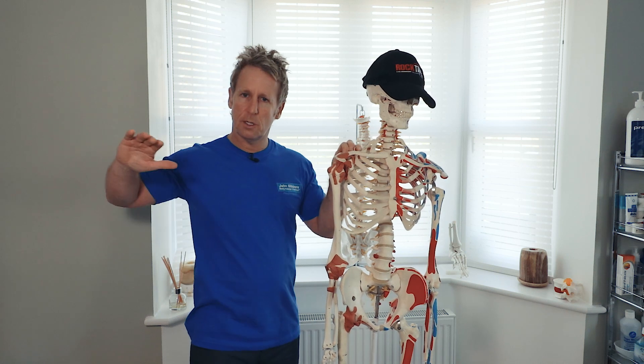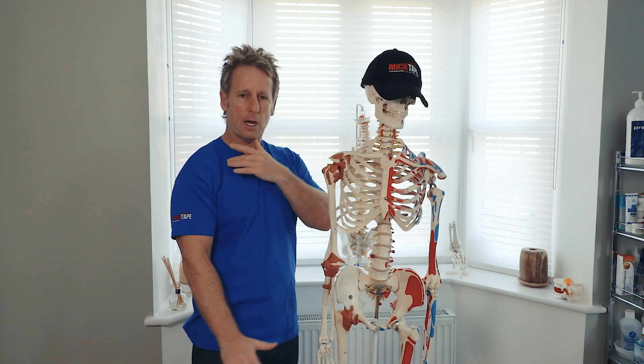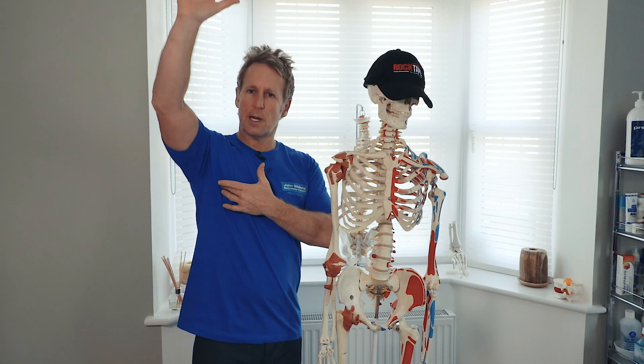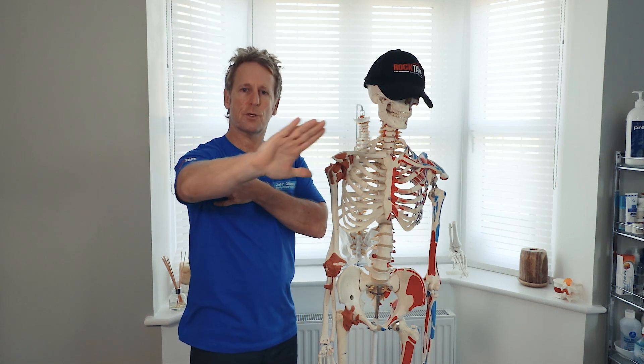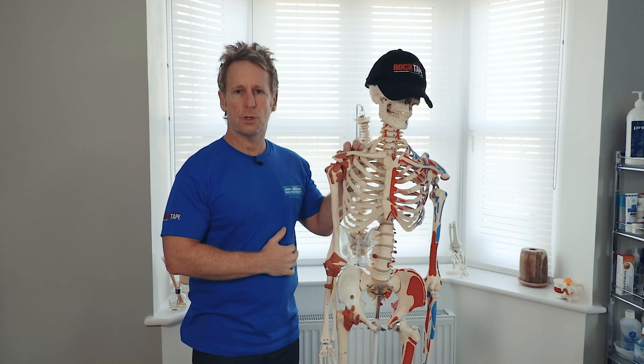Its main action is like a bench press motion — horizontal flexion. The clavicular fibers are able to flex you to neutral, and the sternal fibers are able to extend you to neutral. When both fibers contract, it will be this horizontal motion. They can also internally rotate the humerus as well.